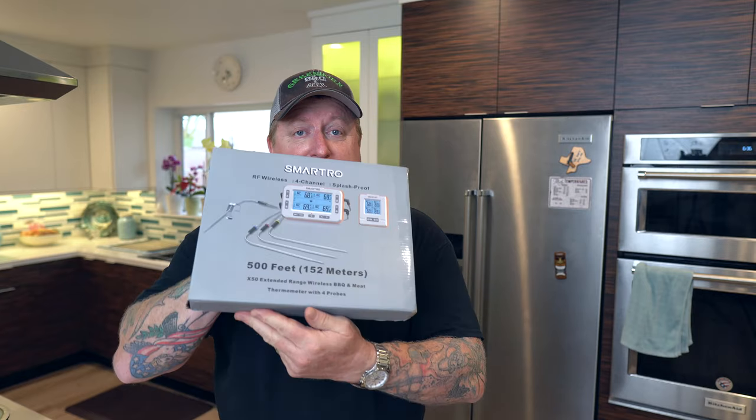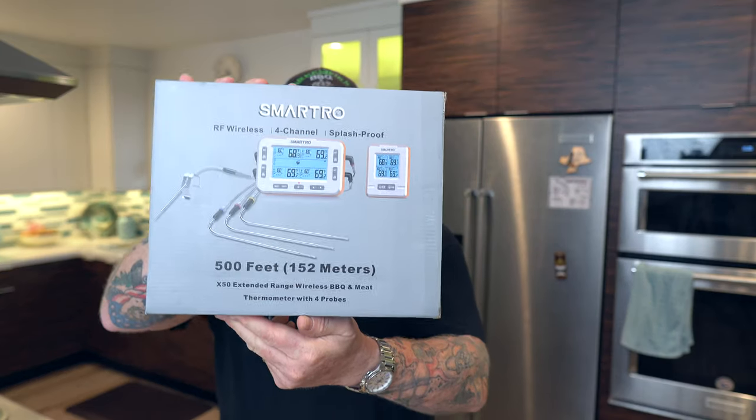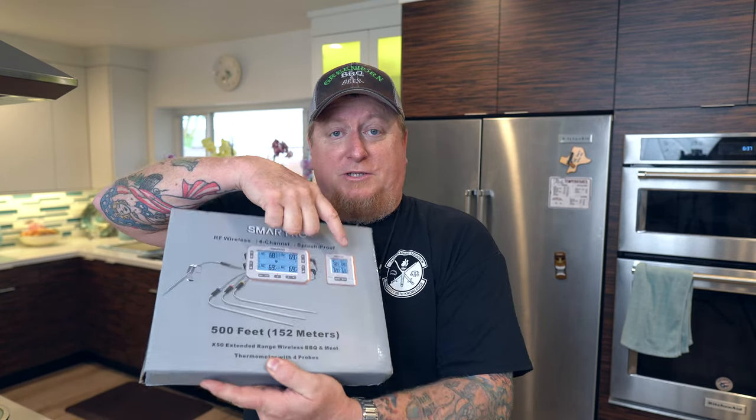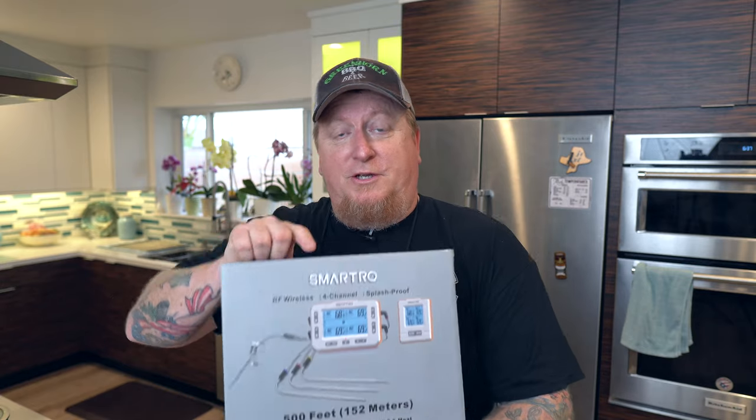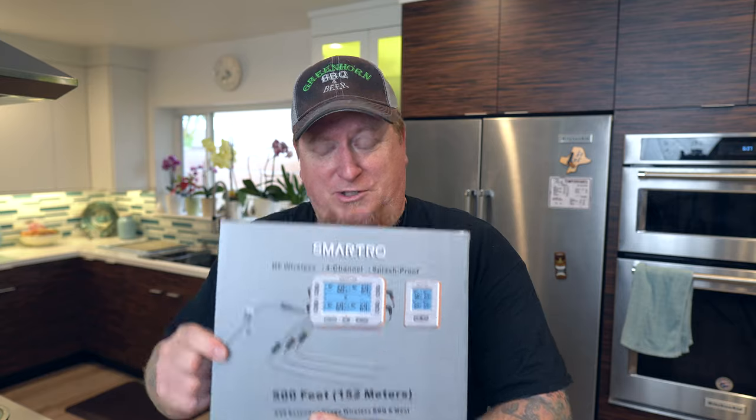One more thing before I go further — Smartro sent me this awesome new wireless meat thermometer. It's the X50. It's got 500 feet of range, four probes, four channels, splash-proof, and wireless with a little wire sensor. In a future video we're gonna do a very thorough review. What I love about Smartro is they're inexpensive and just as accurate as their much more expensive counterparts. Don't break the bank — get what works.